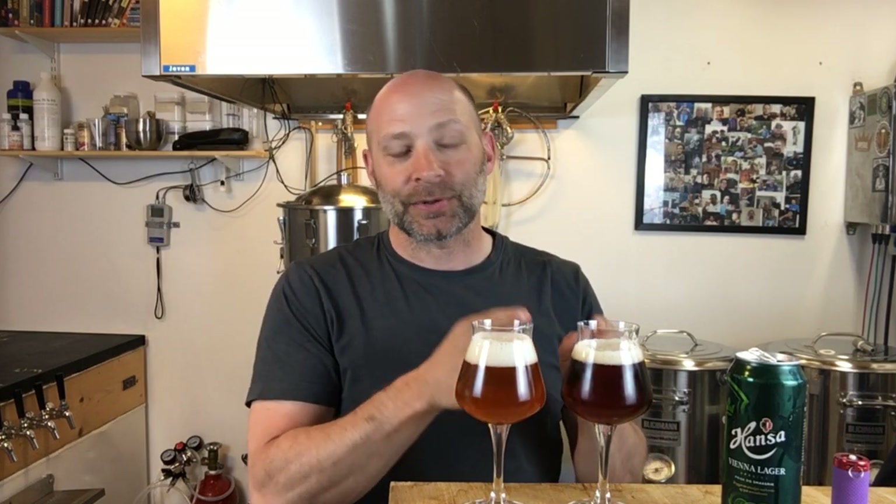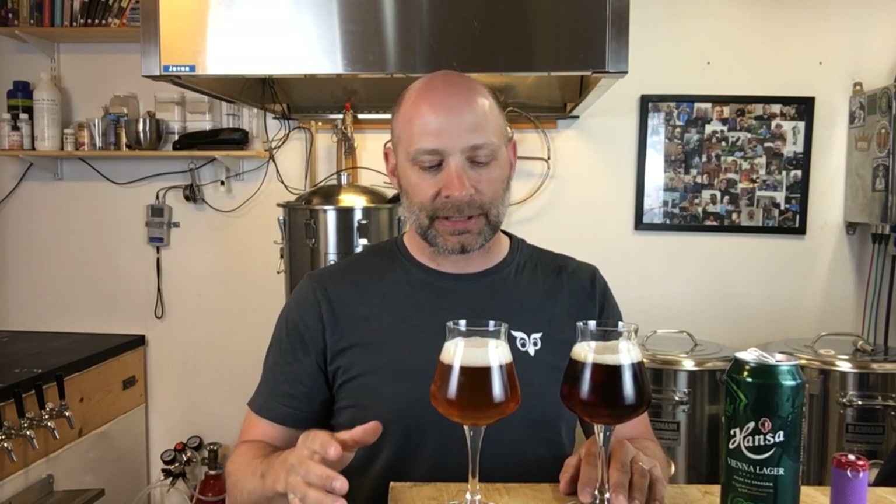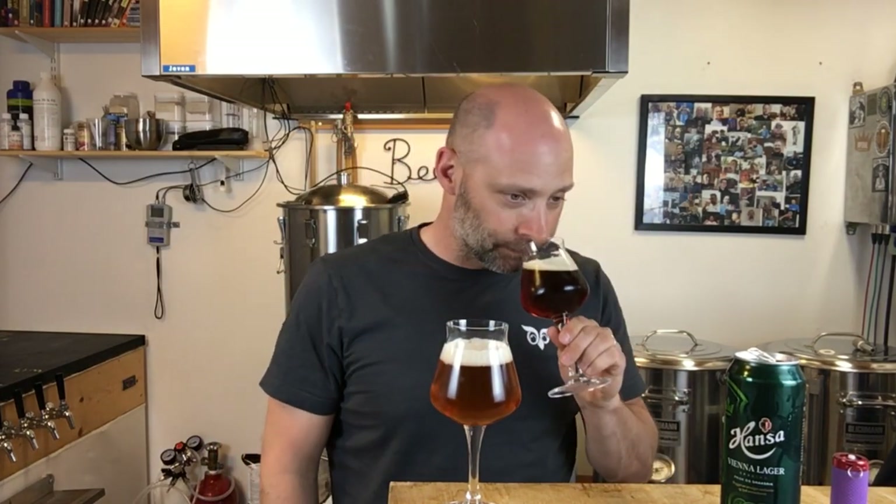I missed the mark on the color, but I really, really do enjoy this beer and I'm very happy with how it turned out. Getting the aroma on the Hansa — as expected, a nice light maltiness on the toasty end, and that's the driving force of this style: malty, toasty, light bitterness, clean, dry, crisp. That's what a Vienna lager should be. On mine, very similar — a nice light malty toastiness, but it's like a dark toast versus a light toast.